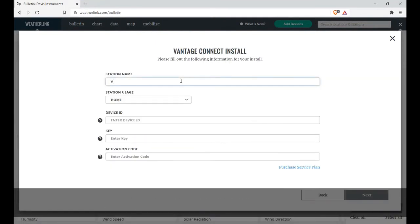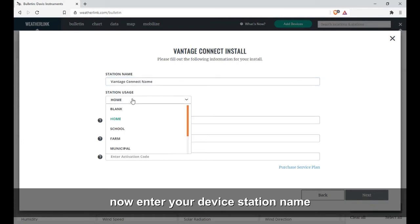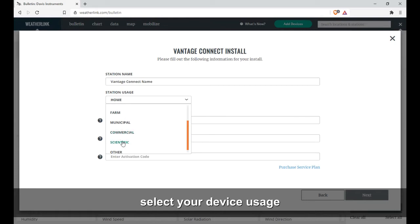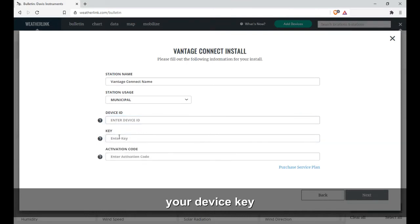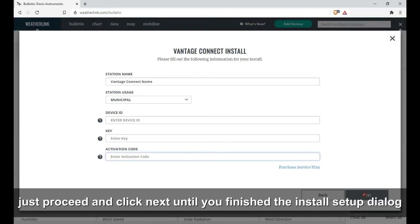Click the Add Device button and select Vantage Connect to install. Now enter your device station name, select your device usage, then enter your device ID, your device key, and your device activation code. Proceed and click Next until you've finished the install setup dialog.